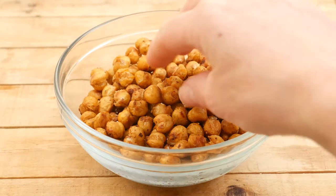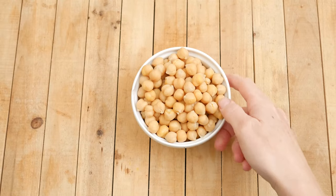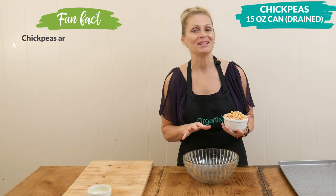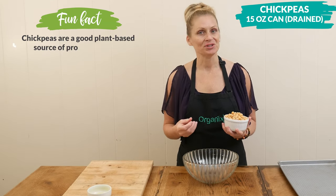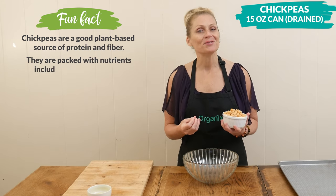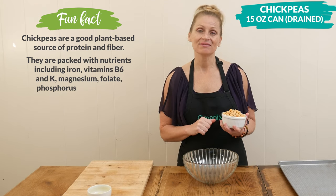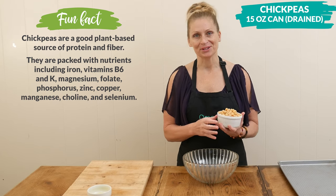Today we're going to be making easy fiber-rich roasted chickpeas. Begin by draining a 15-ounce can of chickpeas and then patting them dry. You want your chickpeas to be really dry — this is just going to help them crisp up more in the oven. Chickpeas are a wonderful source of fiber, which helps support healthy digestion. They're also rich in iron and they're a great plant-sourced protein.